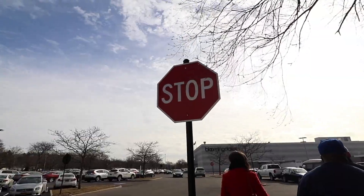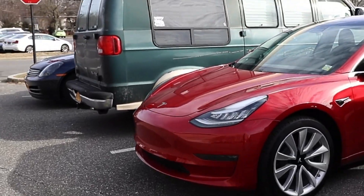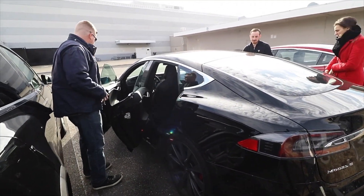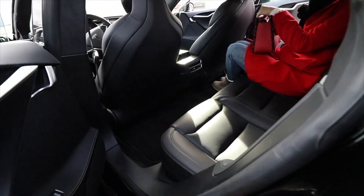So I'm gonna be testing out the Tesla, but too bad I didn't bring my wallet or my driver's license. You got that new car smell? Oh yeah, sure do.